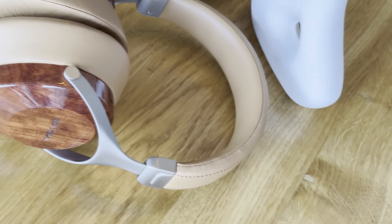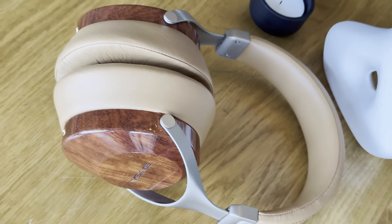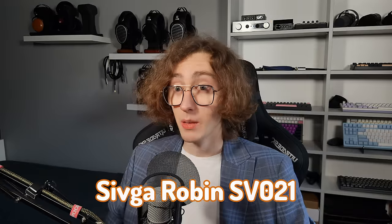This can't compete in the objective sound quality aspects compared to the other options on the market, but things it is good at and are subjective preferences can easily outweigh the measurement downsides. Meet the Sivga Robin SV-021, a $150 dynamic driver closed-back over-ear headphone.